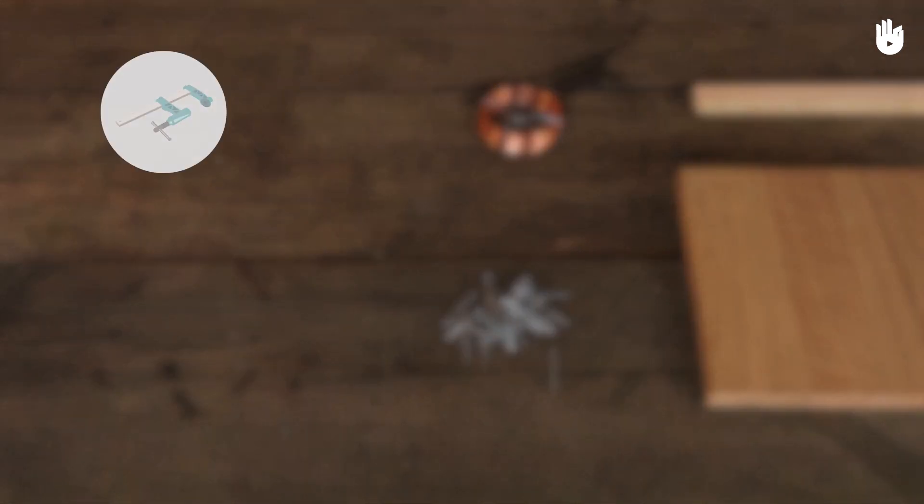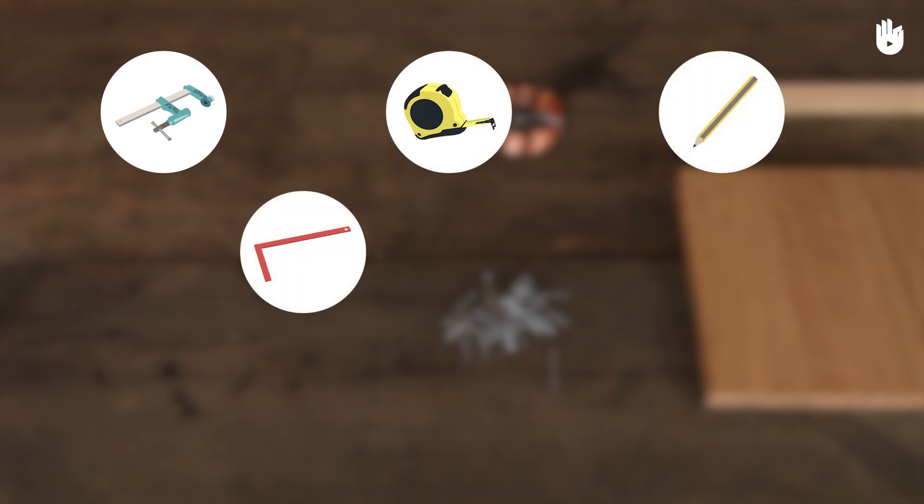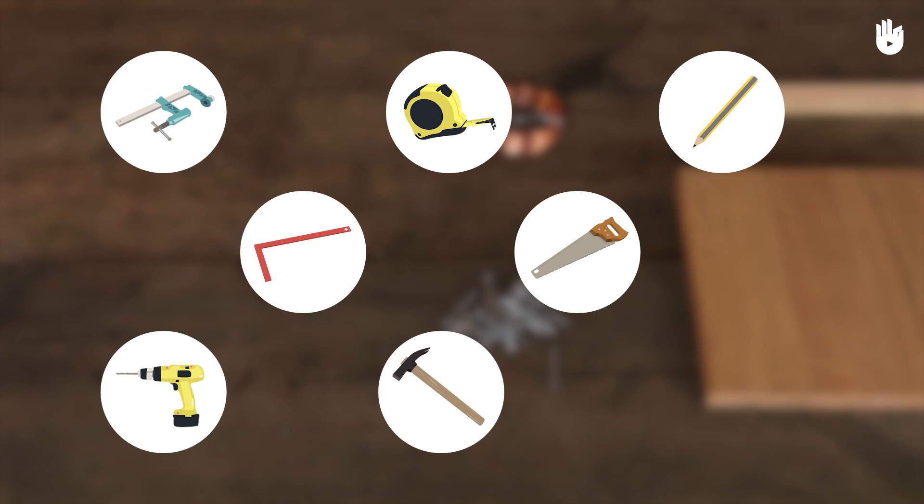You will also need a clamp, a measuring tape, a pencil, a shelf bracket, a saw, an electric drill or a hammer and a ladder.